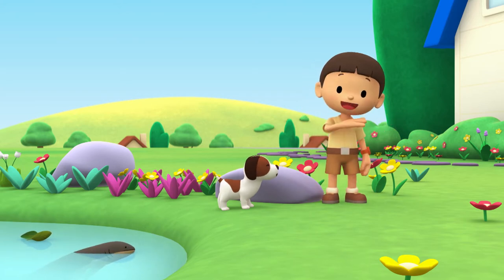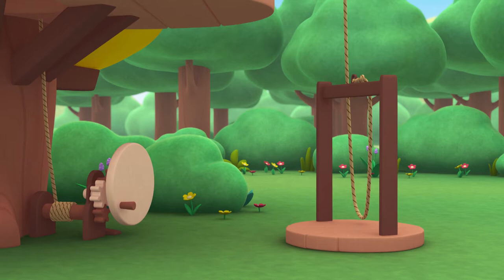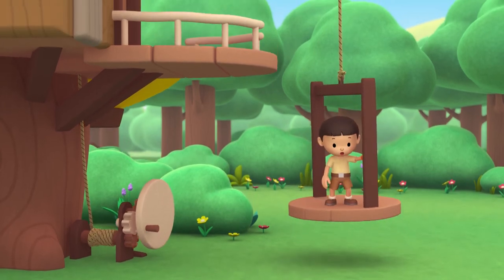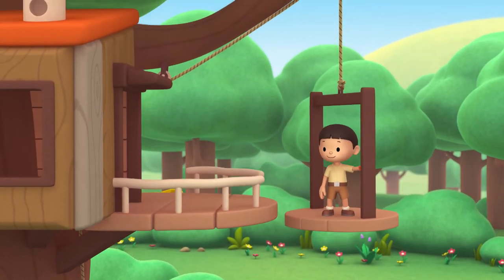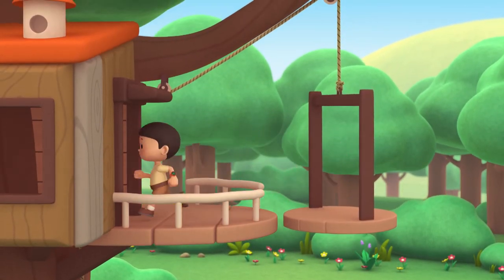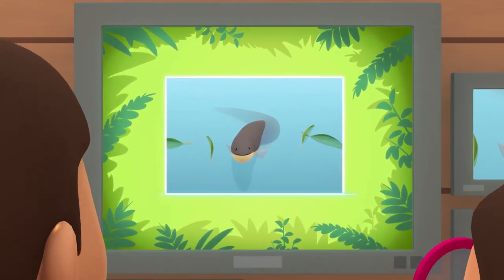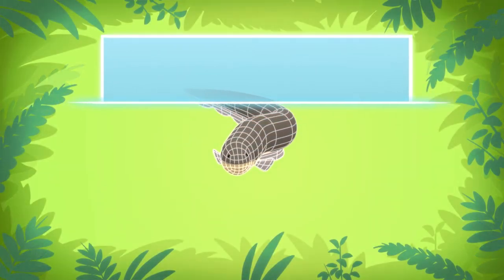Come on, everybody. Let's go into the treehouse. Hi, Katie. Did you find anything? Hi, Leo. The animal you found is an electric eel.